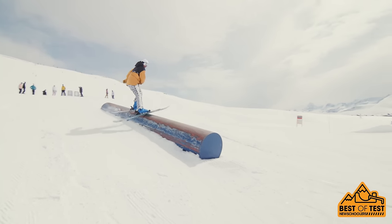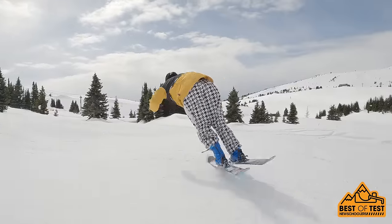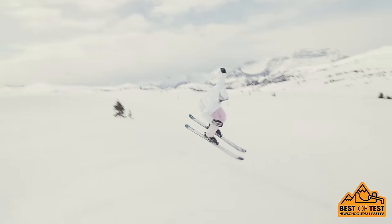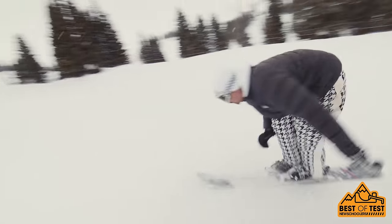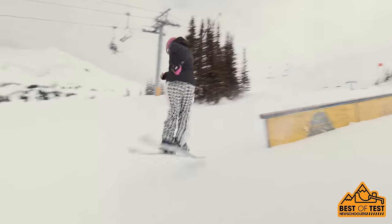Tip and tail are pretty soft, the tip especially — you can really butter the crap out of them. The feeling on them is unbelievable; it just kind of feels like you're always in control on this ski. The tail is a lot stiffer than the tip. That being said, I really, really like this ski. I would highly recommend it for someone looking for an all-around park mountain ripper. I honestly can't say enough good things about this one.